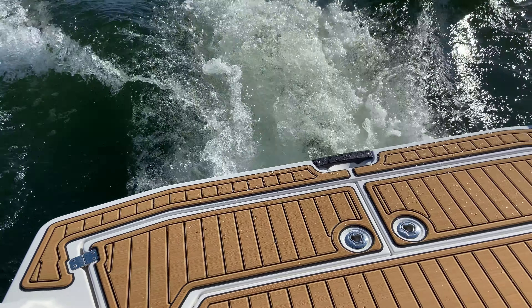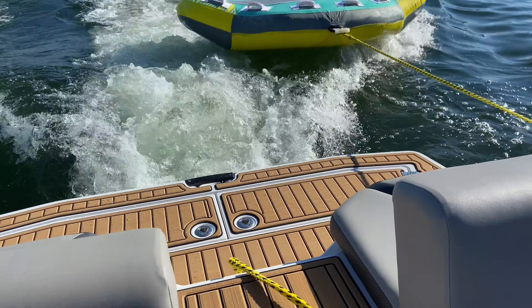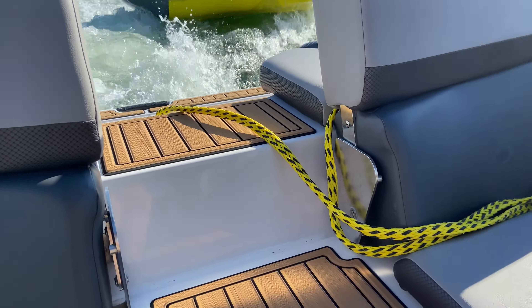Overall this was an easy project and definitely improved the look and functionality of the boat and the rear swim platform area.